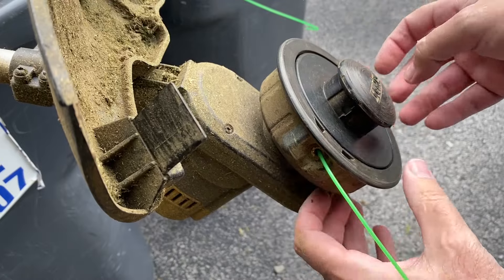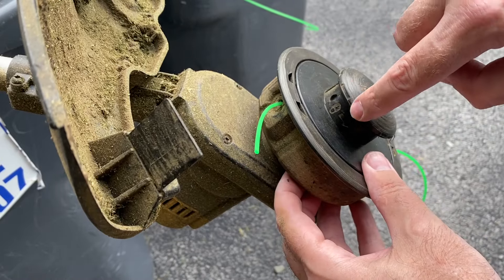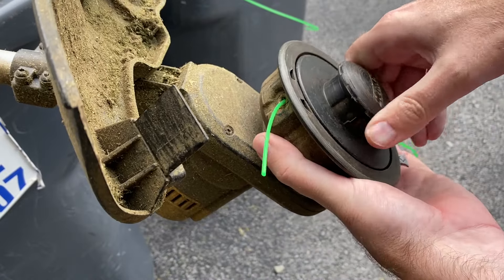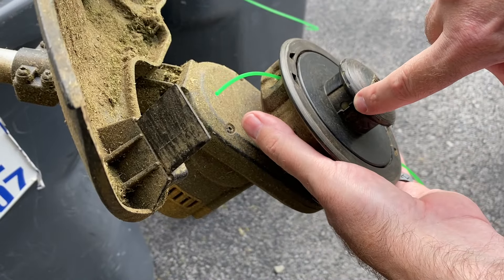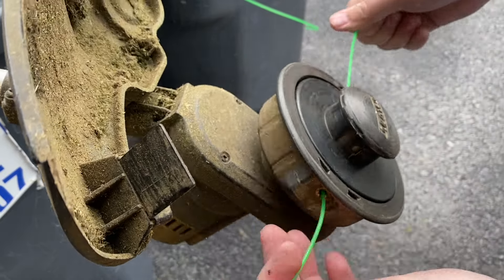That's back in place and the line is where it's supposed to be. Now follow the locking symbol — get this back down and in until one of those little white bumps on the spool shows in the lock position, and we are good to go.